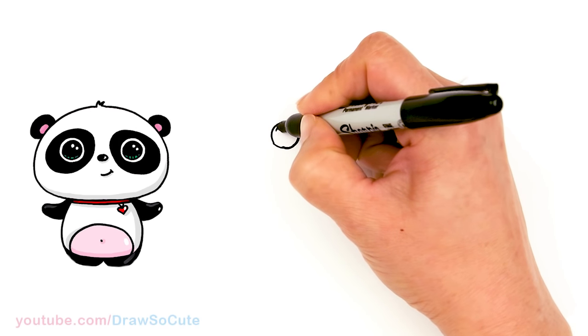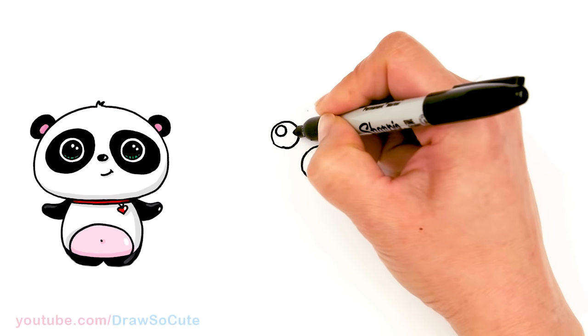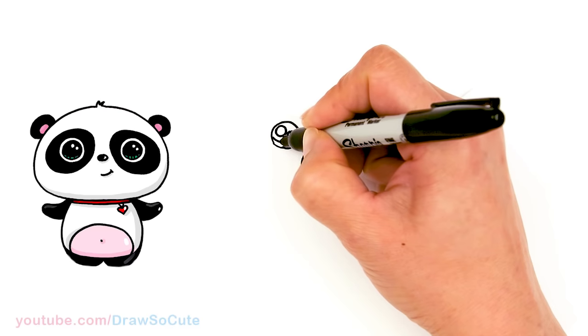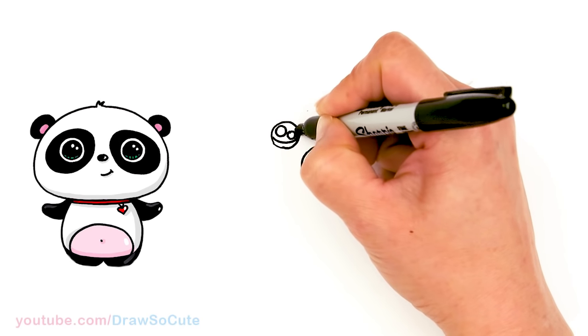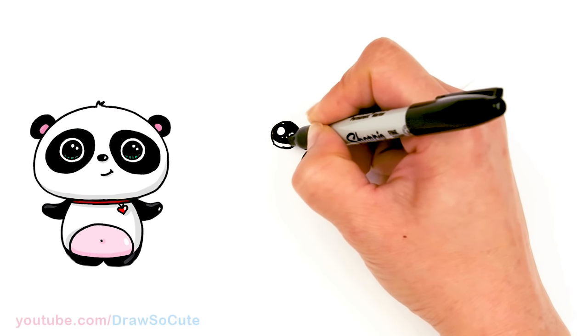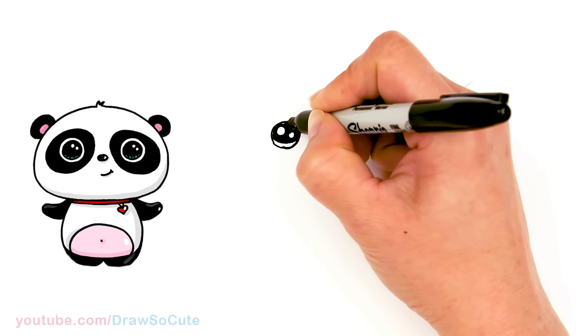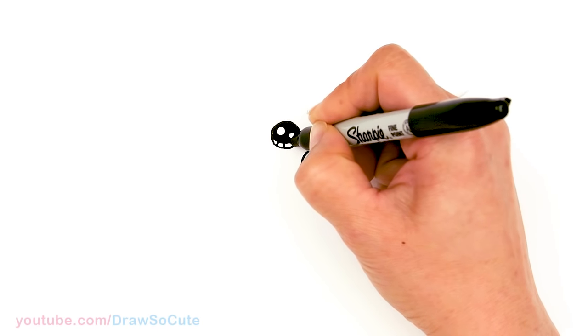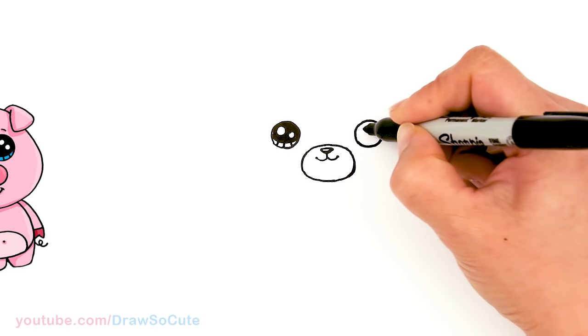Let's make them really cute eyes. I'm gonna come in here with two small circles for highlights, and a curved line at the bottom, and shade in the top. Then add lines at the bottom.